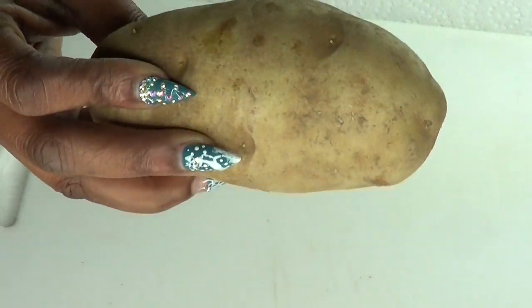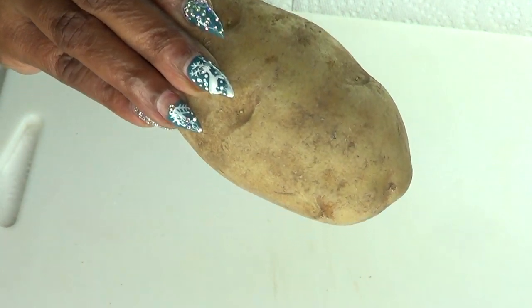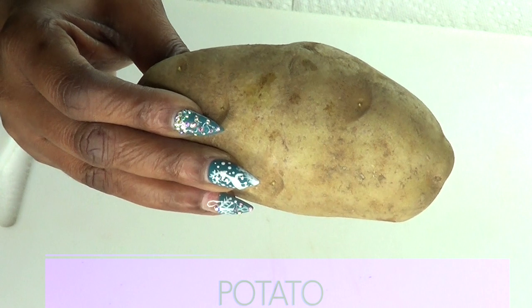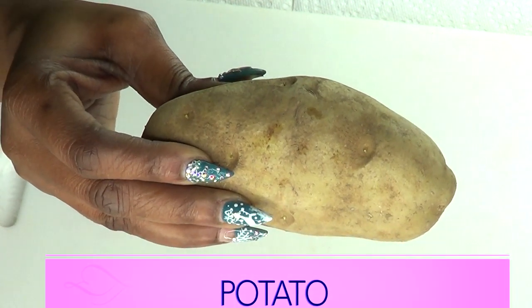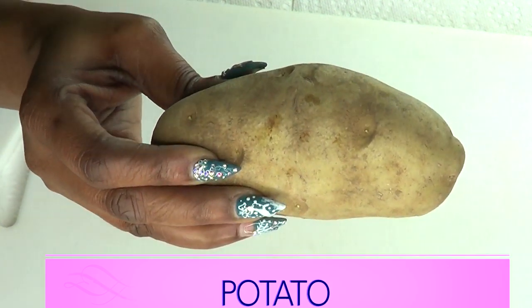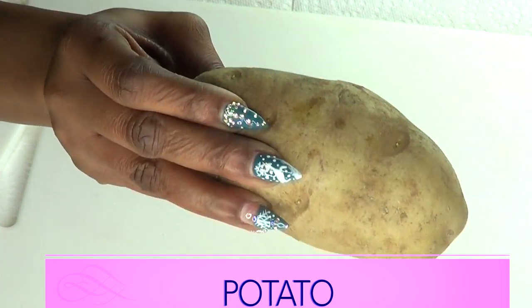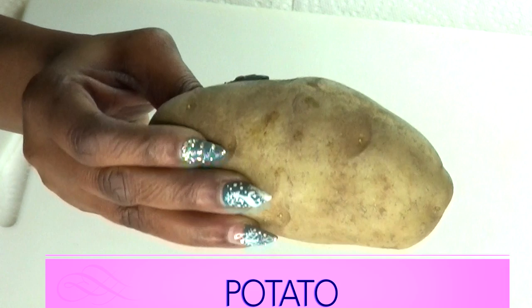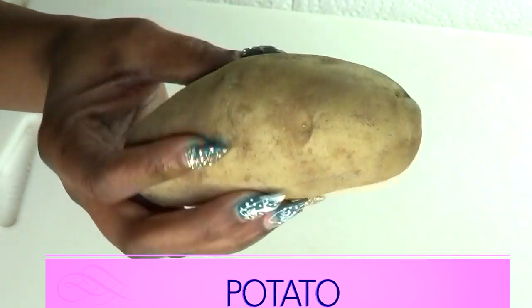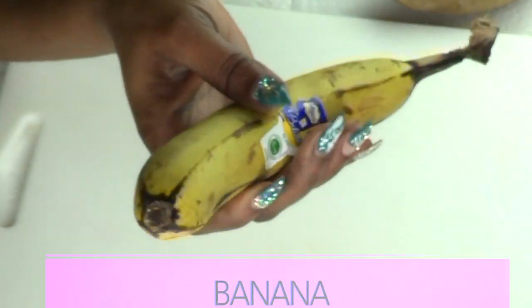The first ingredient is potato. Take a look at this — it's called Irish potato, and it's known to help clear up dark spots and blemishes on the skin. It is also known to lighten and brighten the skin. Potato has starch in it that will help to tighten the skin. If you have large pores, potato will help to shrink those pores. Also, if you have acne on your skin —